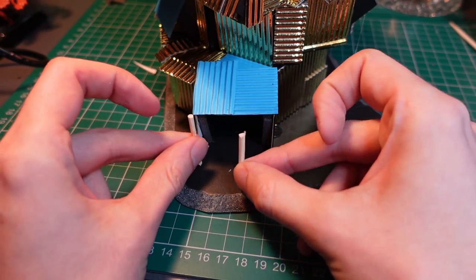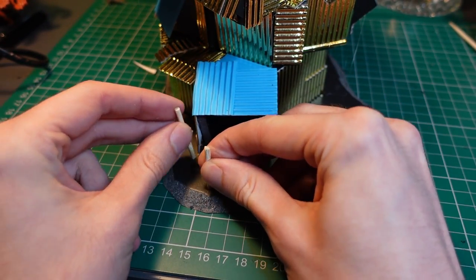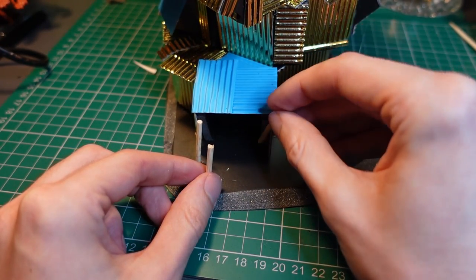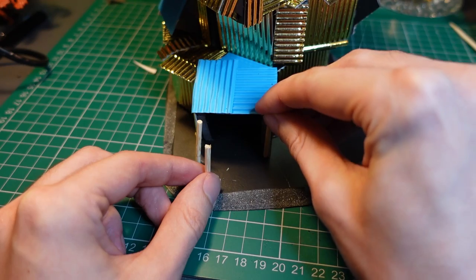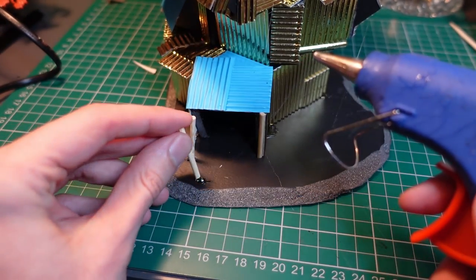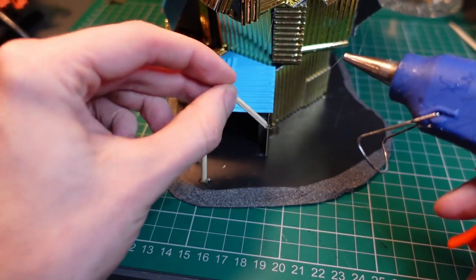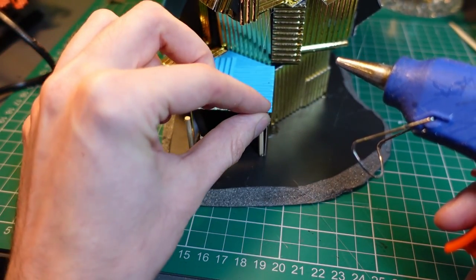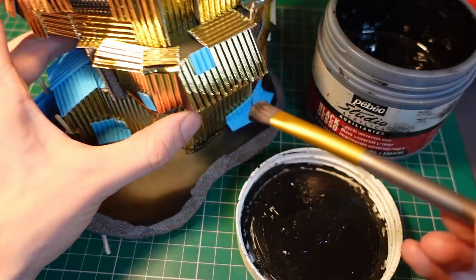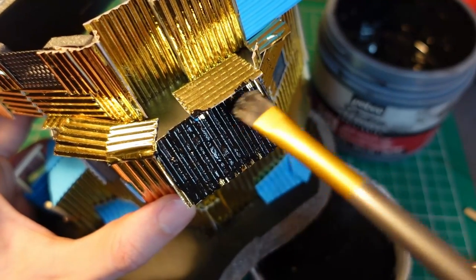I used some thin wooden dowels outside the main door and pushed them into the foam core base so I had a guide hole to hot glue them in. These will serve as metal pipes outside that will give a bit of support to the canopy. Before going any further I decided to get a base level of paint down using black gesso as a primer.